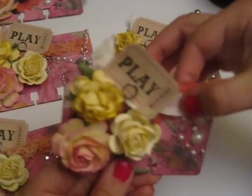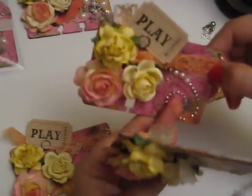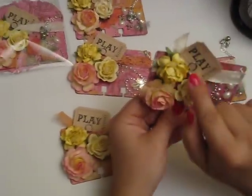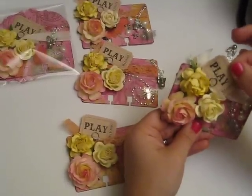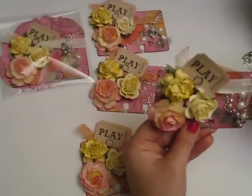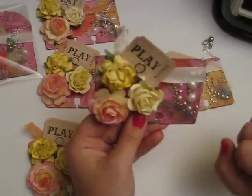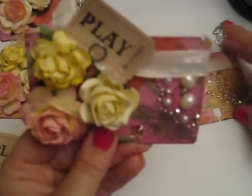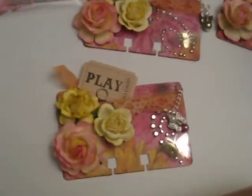Then I used some seam binding on some, and then some have some vintage lace that I glimmer misted — I didn't have enough of the lace. Then I took a Tim Holtz — I think it's called a memo pin — and put a little ticket in there that said 'play.' I thought that was fitting for springtime because in the spring we all like to go outside and play. Over here in the corner I used some bling; I think it might be the Hobby Lobby brand or maybe Recollections. I cut it up into pieces so each one has a little bit different piece of it.